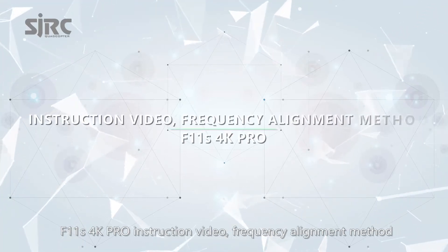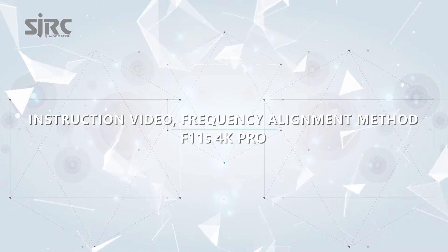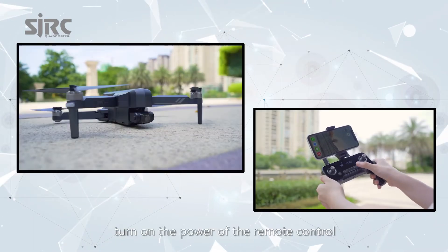F11S 4K Pro Instruction Video. Frequency Alignment Method: Turn on the power of the remote control.